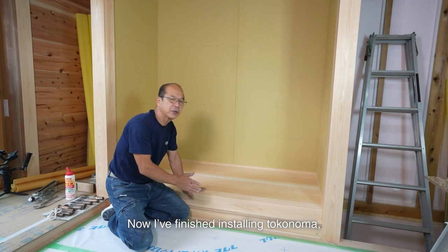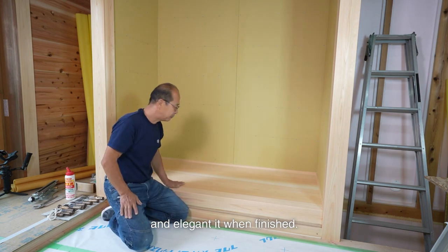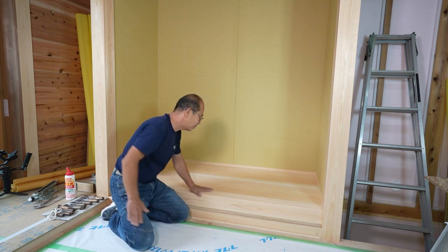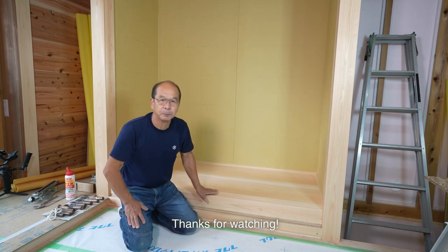Now, I'm finishing this tokonoma made of Japanese cypress. I'm moved by how beautiful and elegant it turned out. I hope this color will last for 3 to 5 years. It'd be nice to see artwork of about 1 million yen displayed in this tokonoma. Thanks for watching!